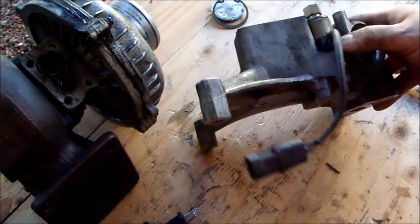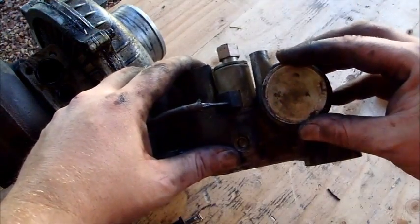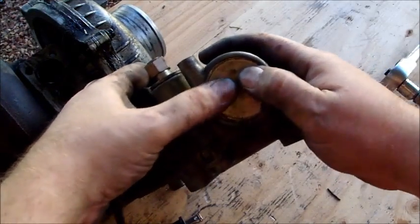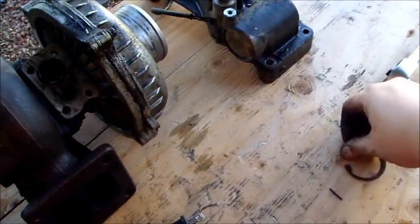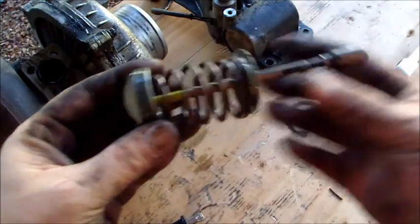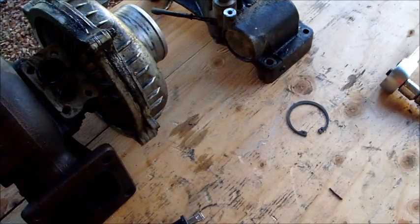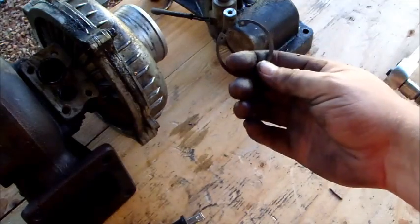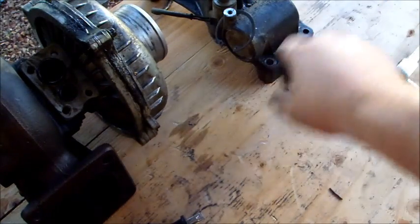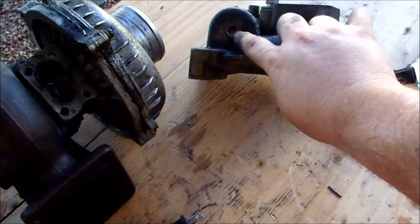We went ahead and pulled the pedestal off. We removed the snap ring from the back here — it holds this cap into place. The snap ring goes in right on top of it, and behind all that was this actuator rod and spring and junk. This is trash, we don't want that anymore. That gets the bar out of the way for ease of reassembly. We do, however, want to keep the cap and the ring — we need to keep both because we're going to cap that back off.